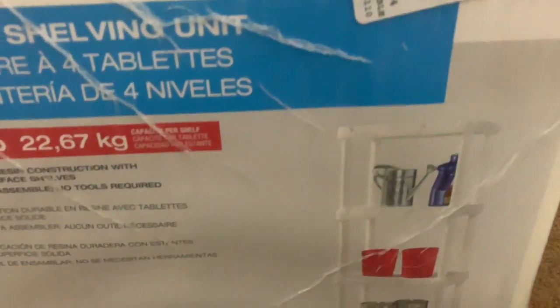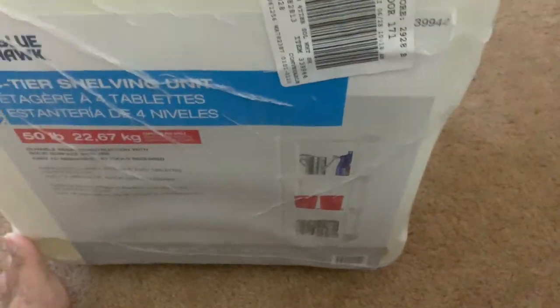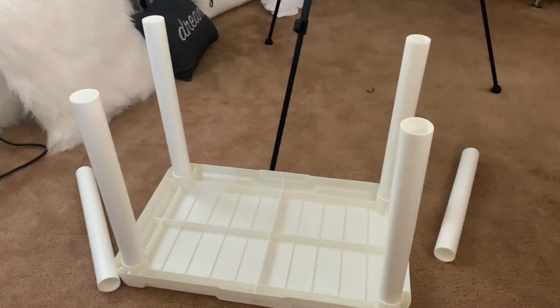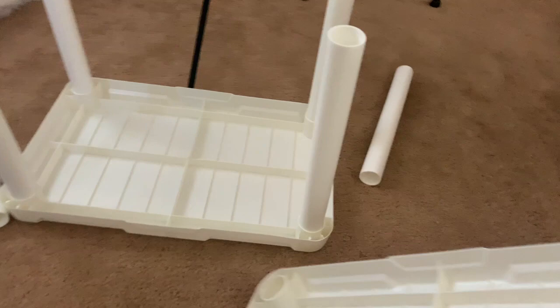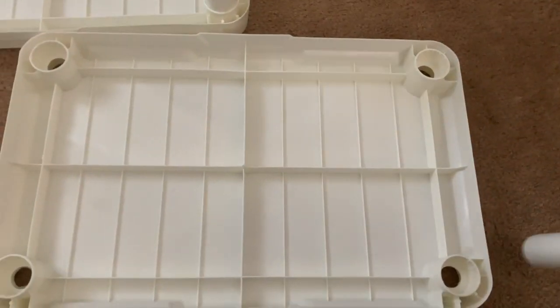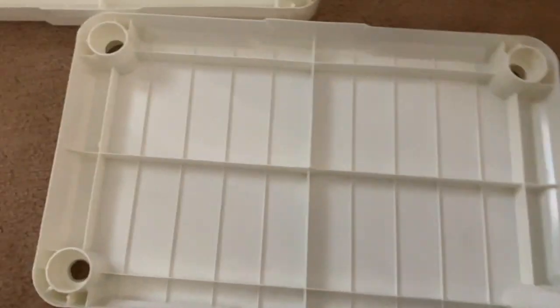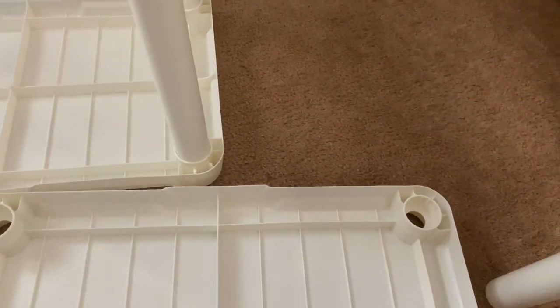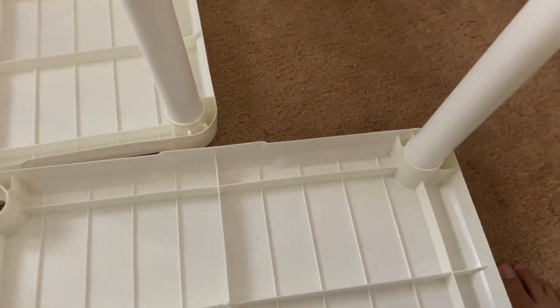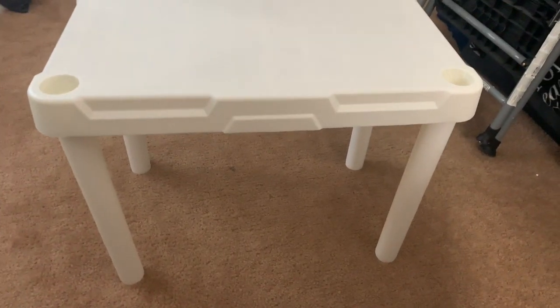I went ahead and used one of these plastic shelves — I bought mine at Lowe's, and I already had one in place, so this was the second one I purchased. Basically, you just put in the legs and it ends up looking like little tables. I've seen other people use wood, but this way you can remove it if you change your mind.